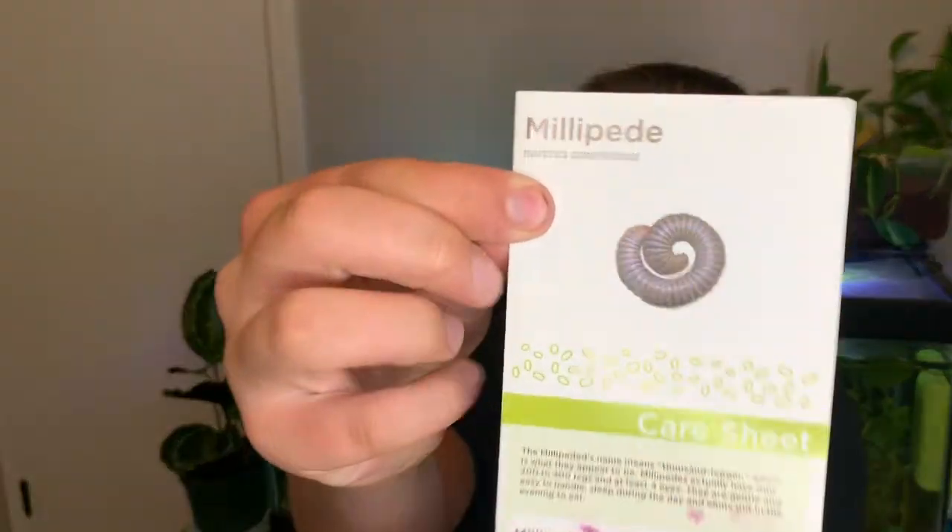The millipede facts section says the average adult size is four to eleven inches long. I wouldn't say that's average — the average millipede only gets to about an inch or two. The giant American millipede gets about four inches, and the biggest millipede I know of, the giant African, can reach about twelve inches. So the generalization is kind of weird.